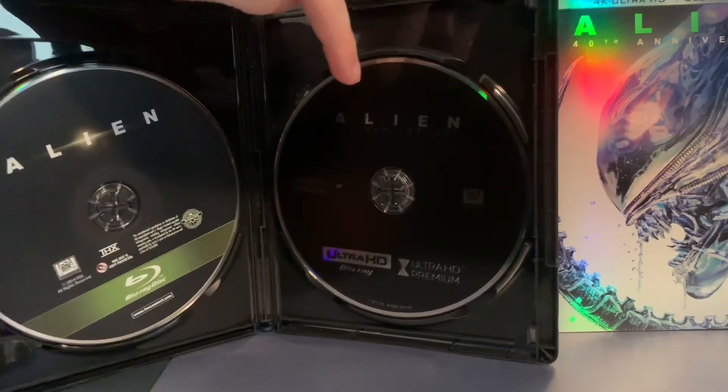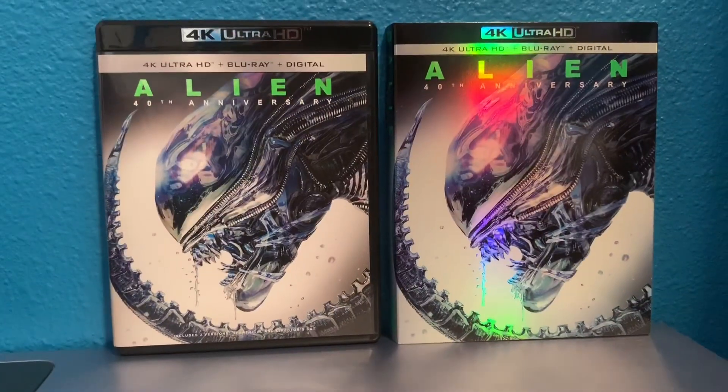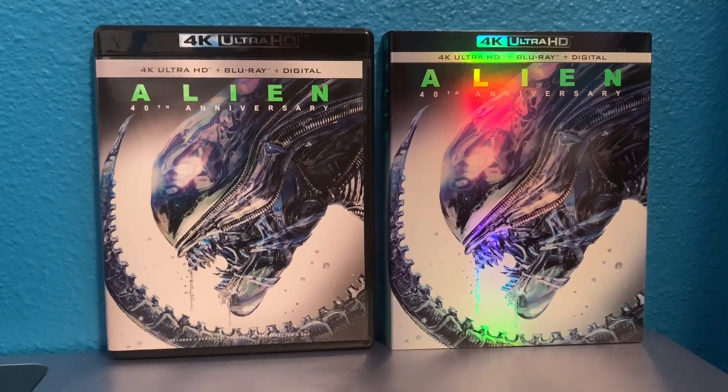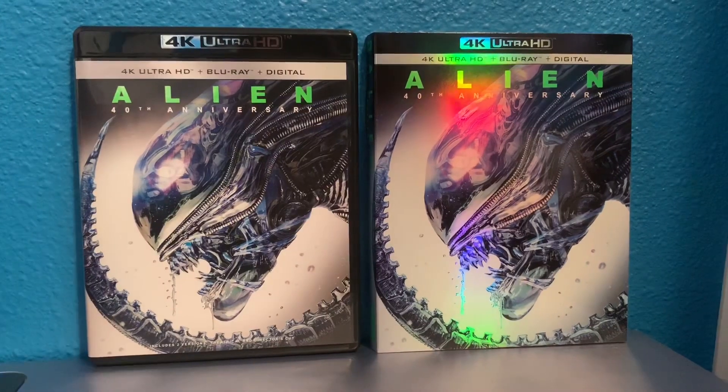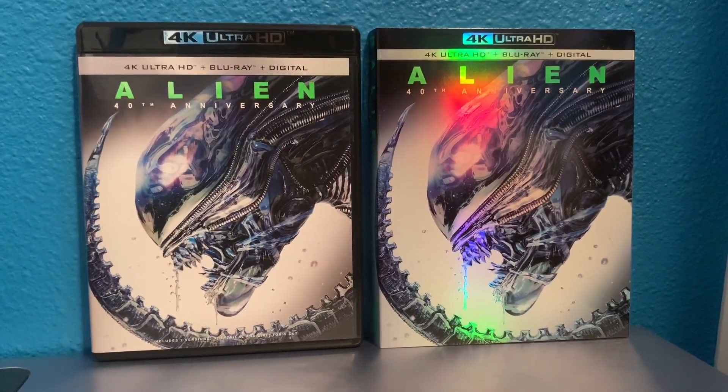The Blu-ray of Alien has a green design, and the 4K disc is the standard black with text that Fox uses. Anyway guys, I'm excited to watch this. Let me know in the comments what you think of this movie, and don't forget to like, comment, and subscribe. I'll see you guys in the next video.